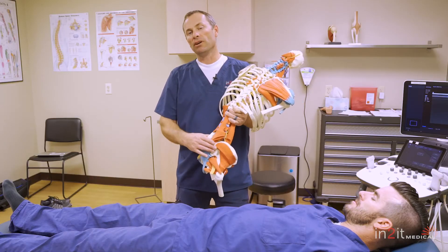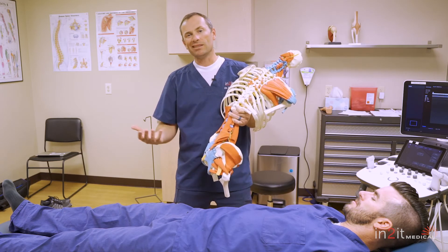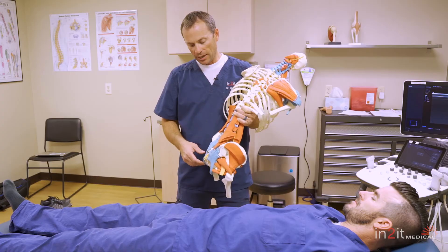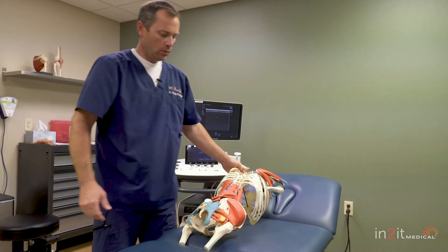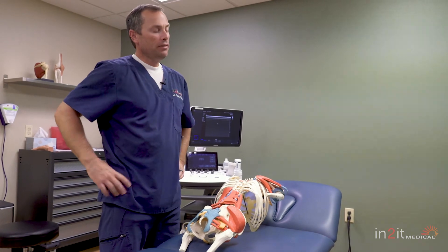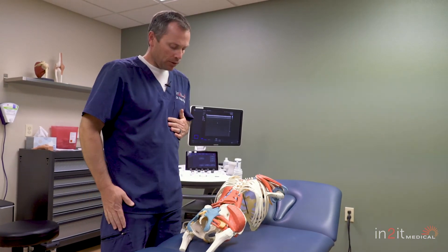This is oftentimes referred to as functional back pain because there doesn't seem to be a problem. However, it does hurt — it's very debilitating at times. The question is, what do you do if you have SI joint instability? It's a very difficult problem to treat.